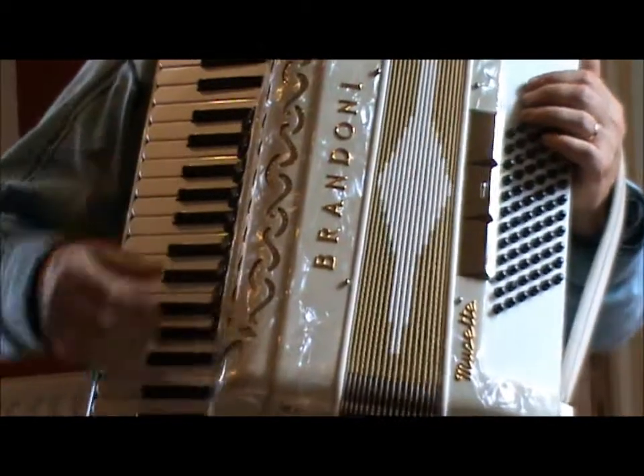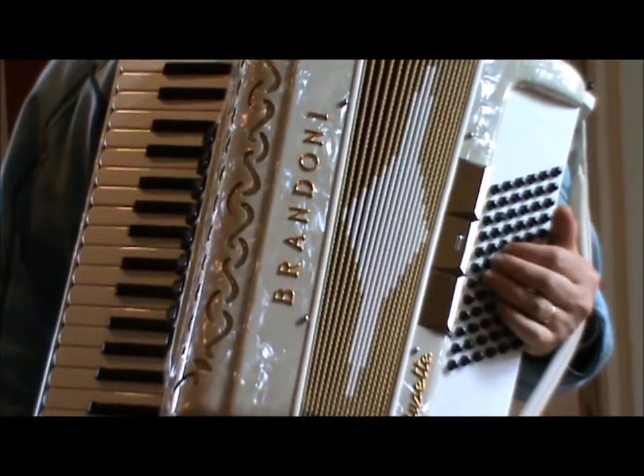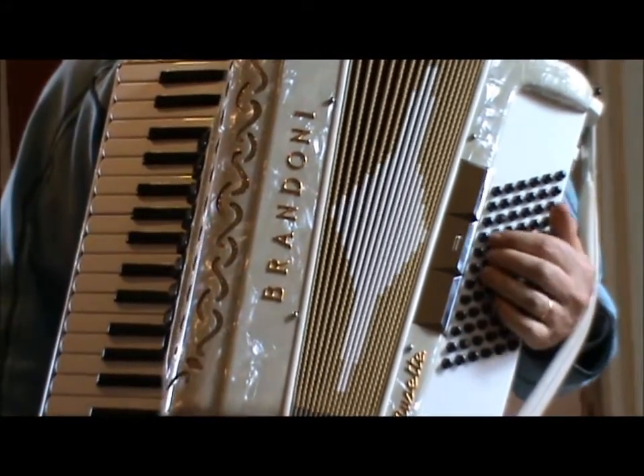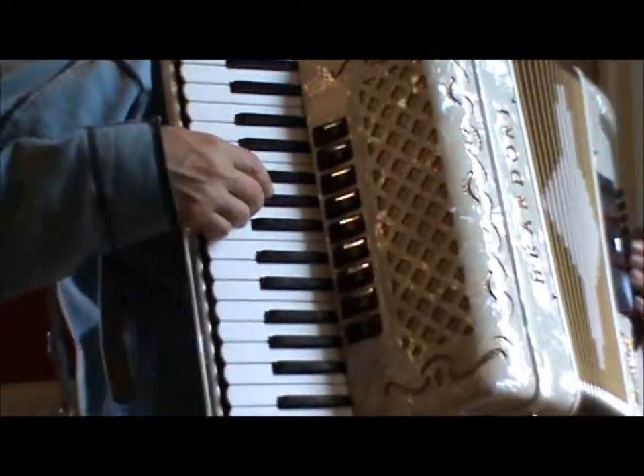This is a Norwegian Wood Beatles tune and it's quite good for developing some independence of the hands, where the left hand is doing a different rhythm to the right hand. Here's the right hand tune — it's very simple and quite repetitive, and it gets a nice one.